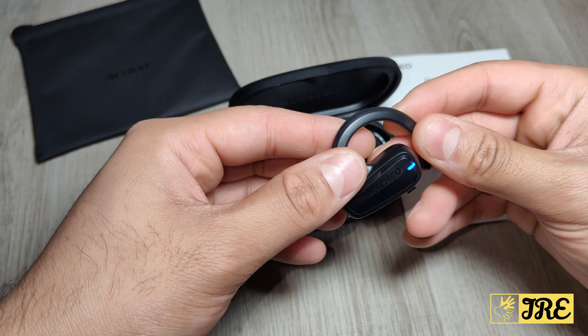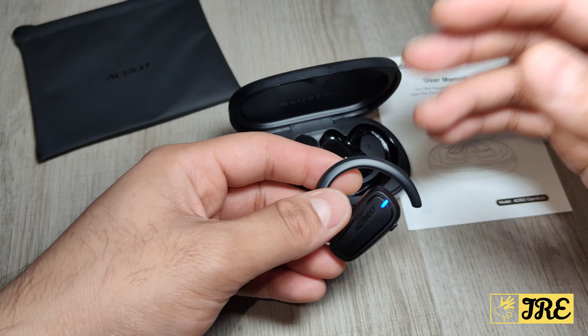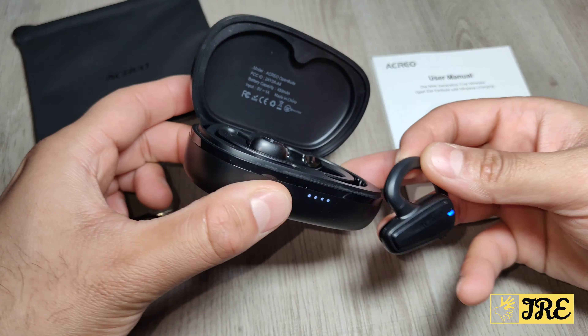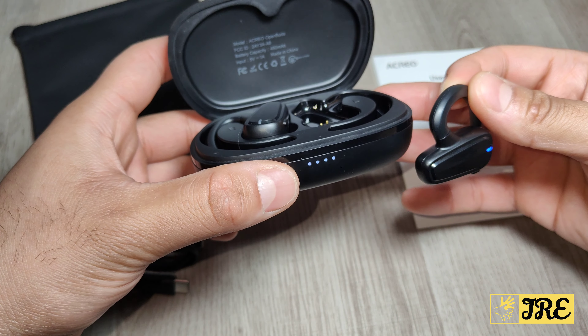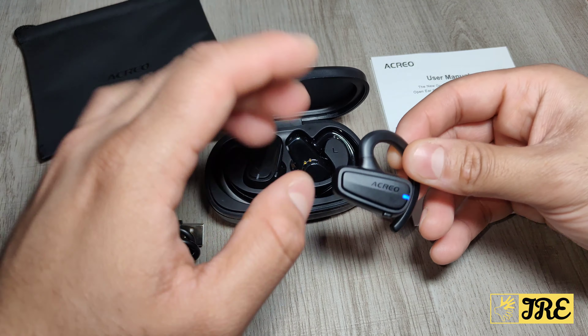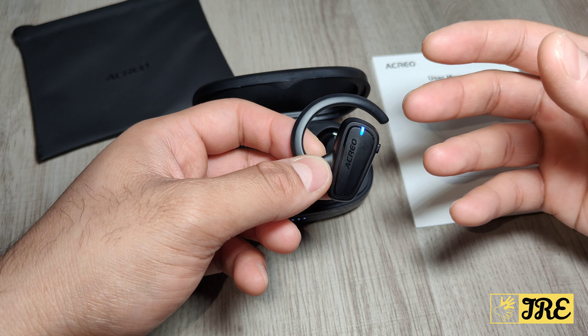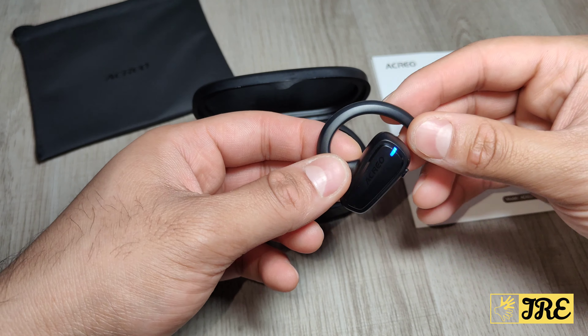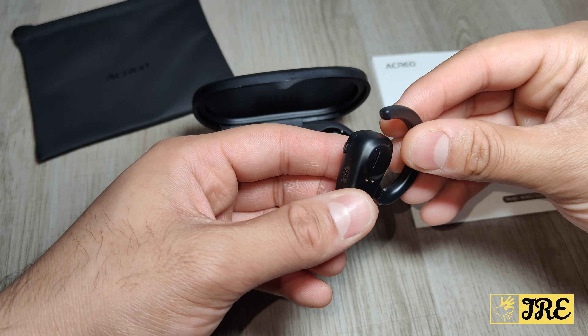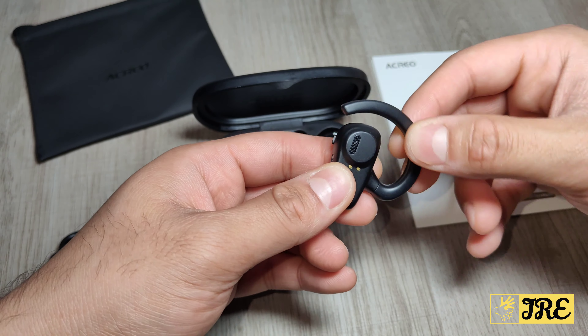The earbuds weigh 5.5 grams and the case is 46 grams. The charge time for the case is 90 minutes and it gives you 60 minutes of usage time. It has a 10 metre range distance, and it also has an open ear comfort design with a steady ear hook so it fits perfectly and doesn't come off.